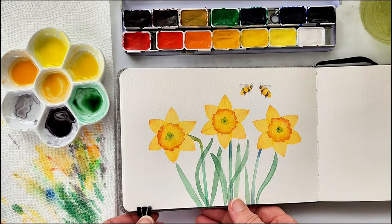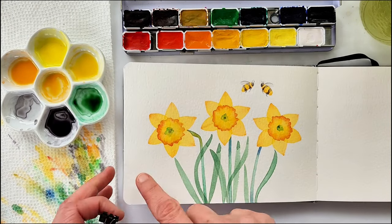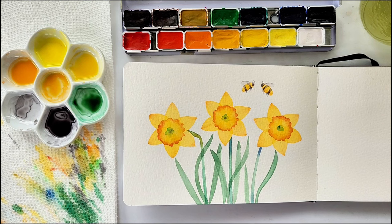Welcome back to my studio. Today we are painting this adorable trio of daffodils.